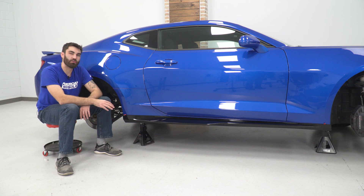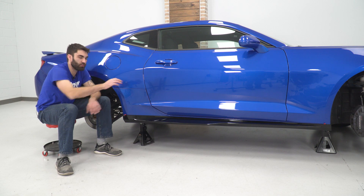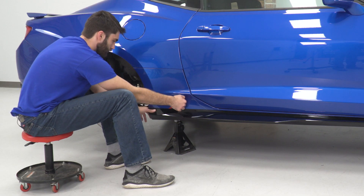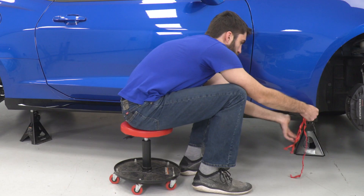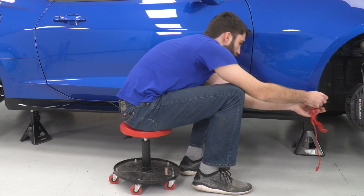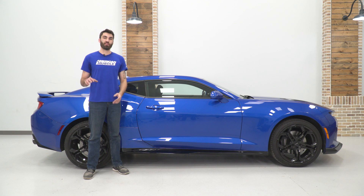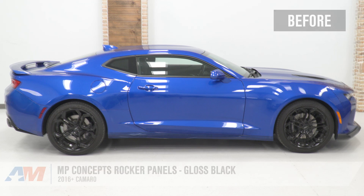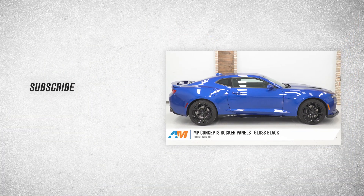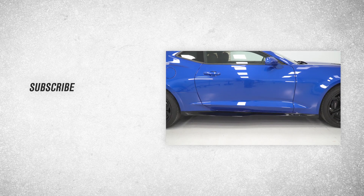Now with our rocker panel installed and fully mounted, we can grab our dog-eared double-sided tape backing, pull it off, and stick it down. Once you have your wheels back on and the car back on the ground, go ahead and torque your wheels down to factory spec, then repeat that process on the other side. That'll wrap up this review and install of the MP Concepts rocker panels in gloss black for your 2016 and newer Camaro. Thank you for watching, and for all things Camaro, keep it right here at americanmuscle.com.